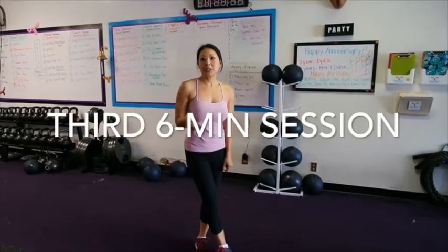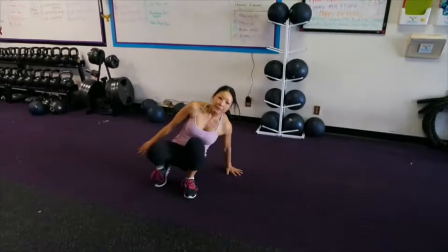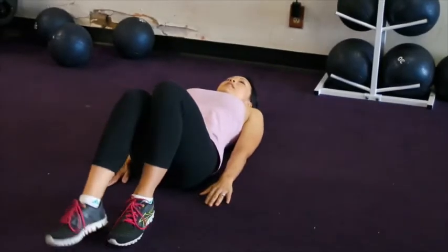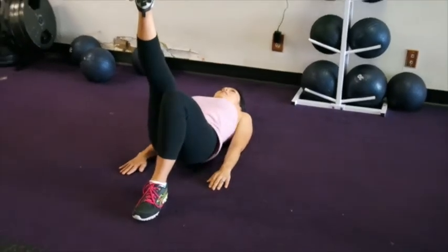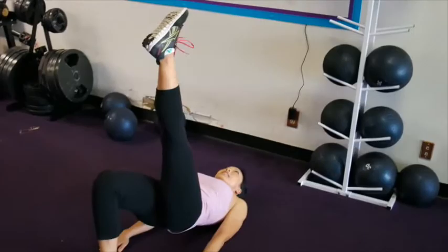The last section we're going to do is a single-leg glute bridge. Come down onto the ground, push your arms into the ground, right leg will come up. You're going to lift up and down — 30 seconds on one leg, 30 seconds on the other.